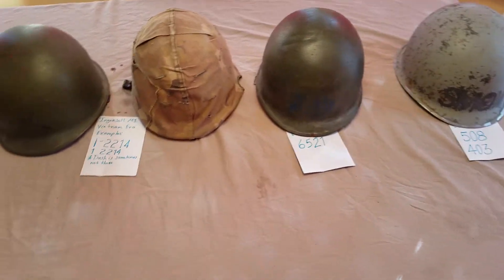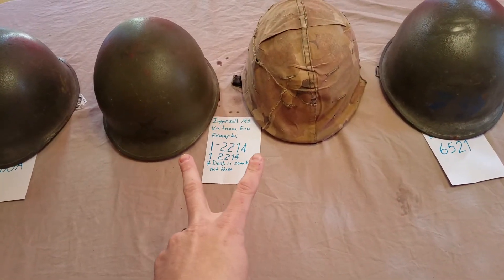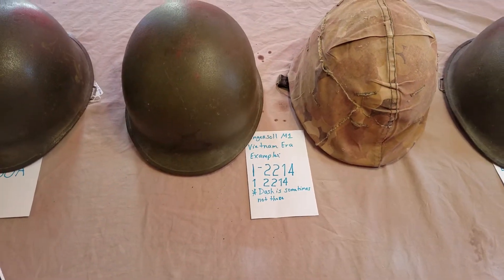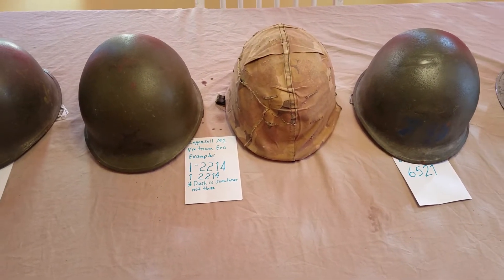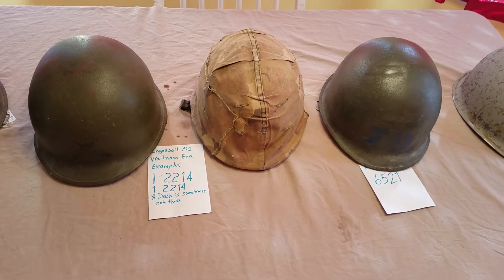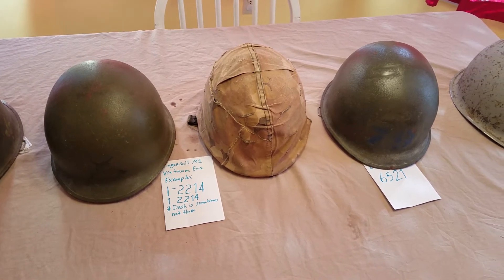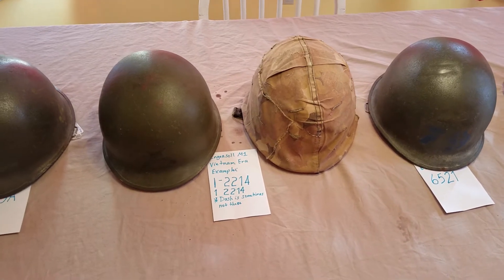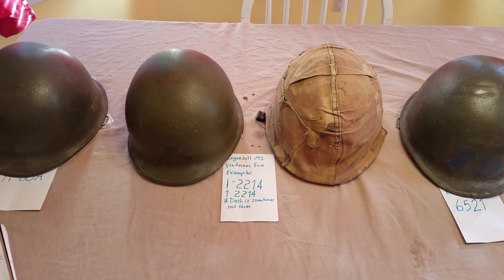I've got four representations of Vietnam era made M1s. The first two are made by Ingersoll. Ingersoll is one of the three companies that produced M1 helmets during the Vietnam era, mid-60s to late 70s. They made around 3.2 million helmets — about 3 million 174 thousand — produced from 1965 to 1968.